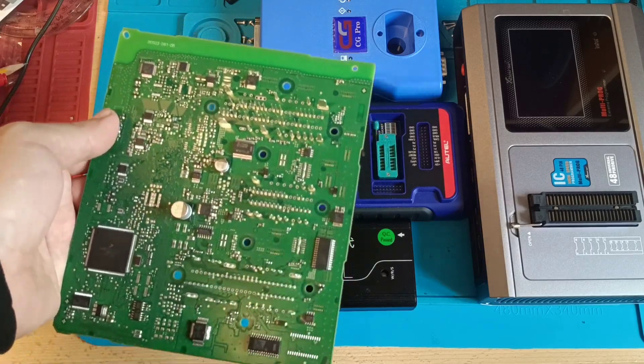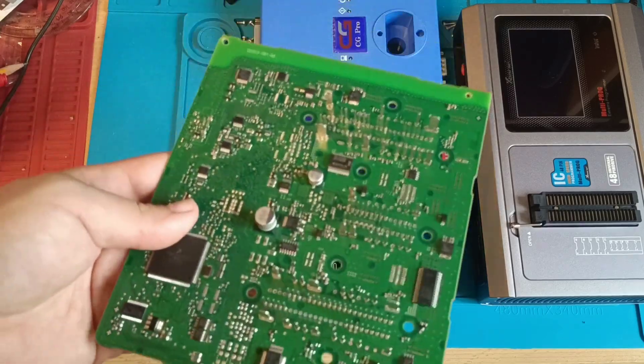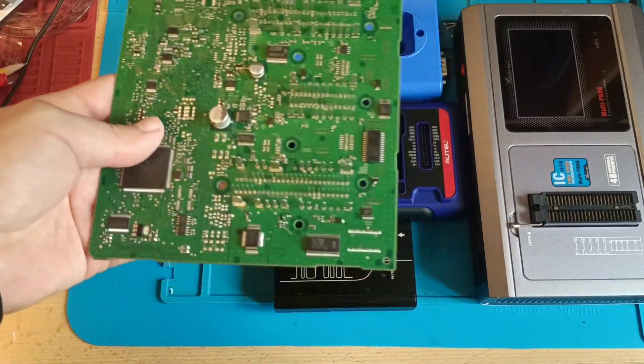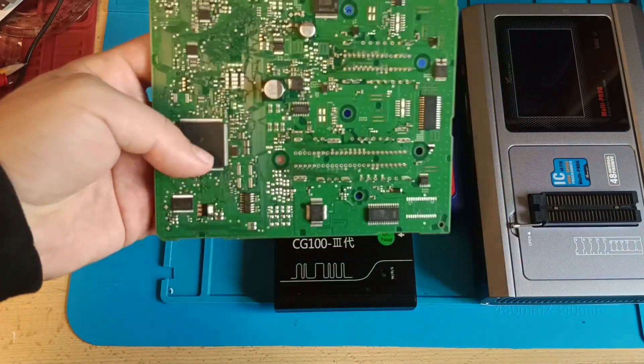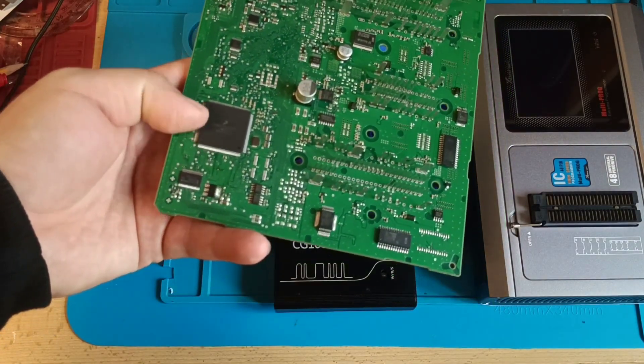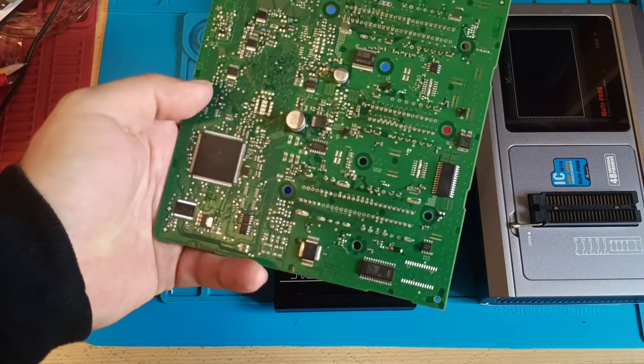Someone asked how to clone the BCM from the Golf 7 and said yes, you can use Xprog. You can use Xprog if you have luck — as I said, on the oldest board. But not on this newer one with a different pinout, different connection, and different position of the chips.